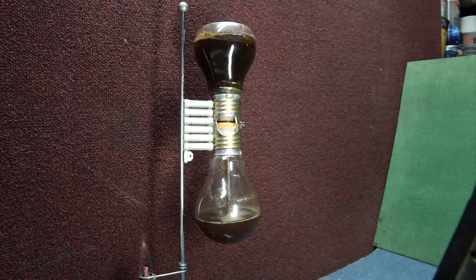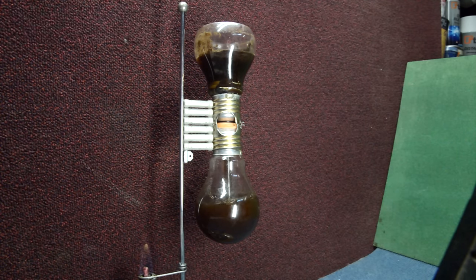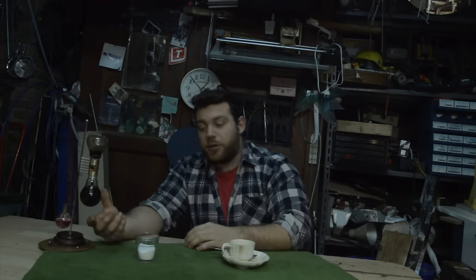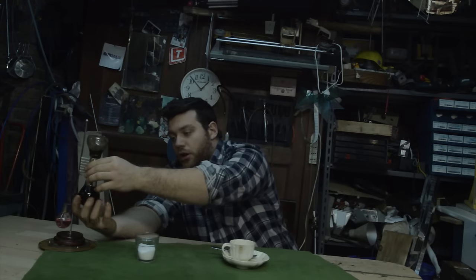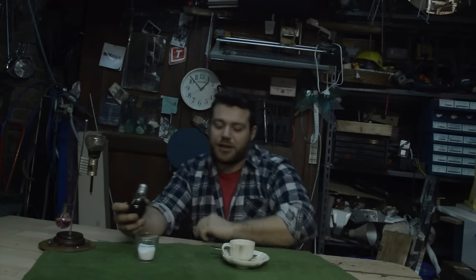Now the interesting part: in the bottom container, vacuum starts to build. This vacuum sucks all the coffee from the top — it isn't a gravity force, it's pure vacuum. As you can see, the coffee that comes down is very clean. In less than five minutes we have a very nice coffee. The color is very strong, and I hope the taste is too — let's see how it tastes.